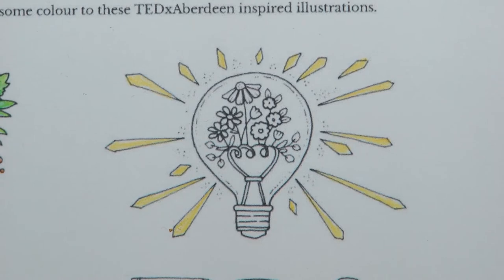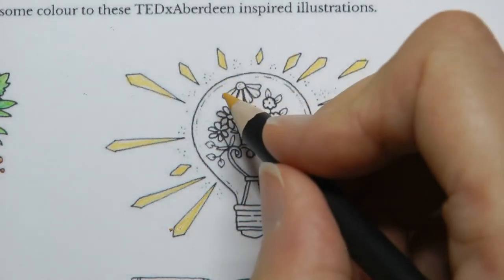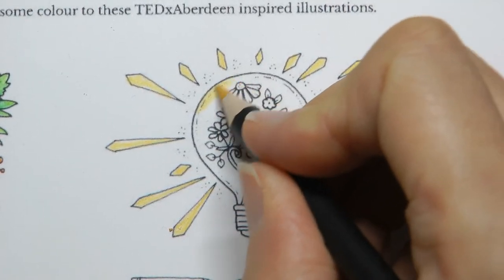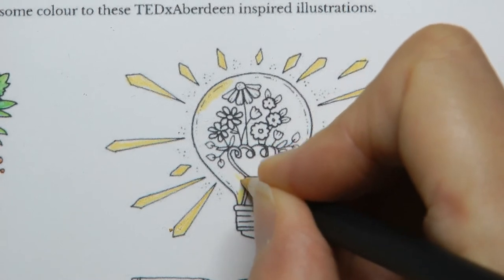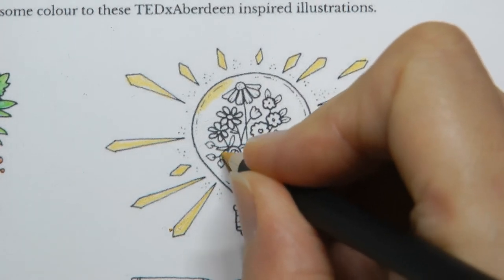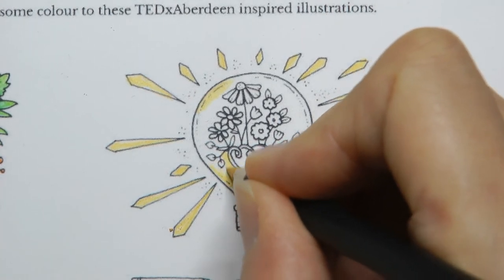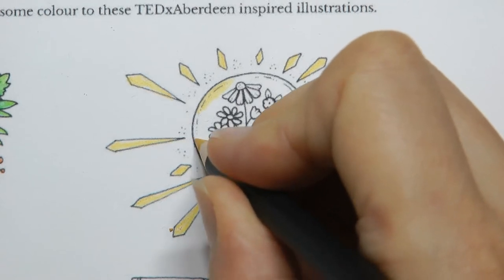I've done all of those in this colour, and my idea is to also do the inside of the light bulb this colour too. There's quite a lot of colouring in all the same colour, but I think it'll work with my idea. I should just colour this — it's not very exciting for you to watch. I could have done it off camera, but anyway.